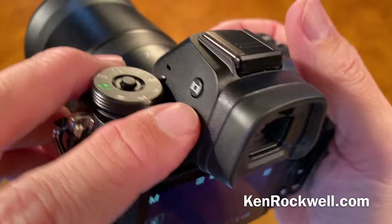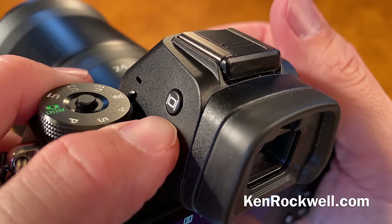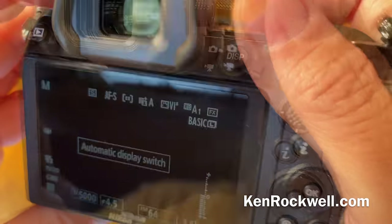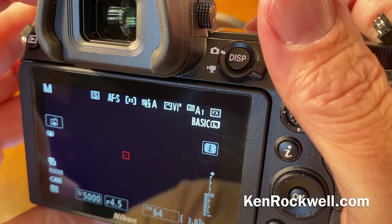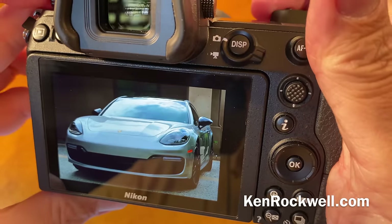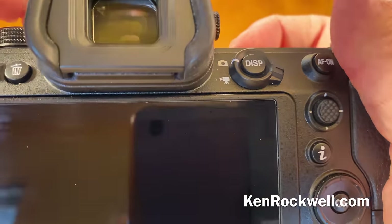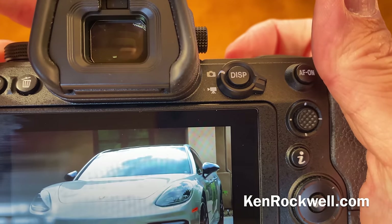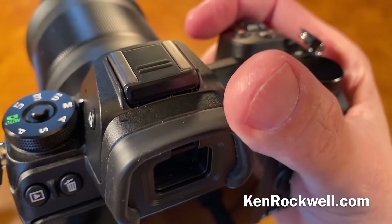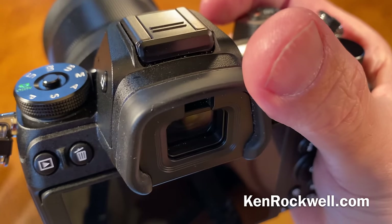To control your monitors, this little button here — you don't ever really want to press it because it usually just messes things up. The way you want this is the way it ships, which is automatic display switch. With that enabled, you get your image on the screen, and when you hold your face up to the viewfinder, the viewfinder lights. If it's not working properly, tap that button a few times until you get to where you want.